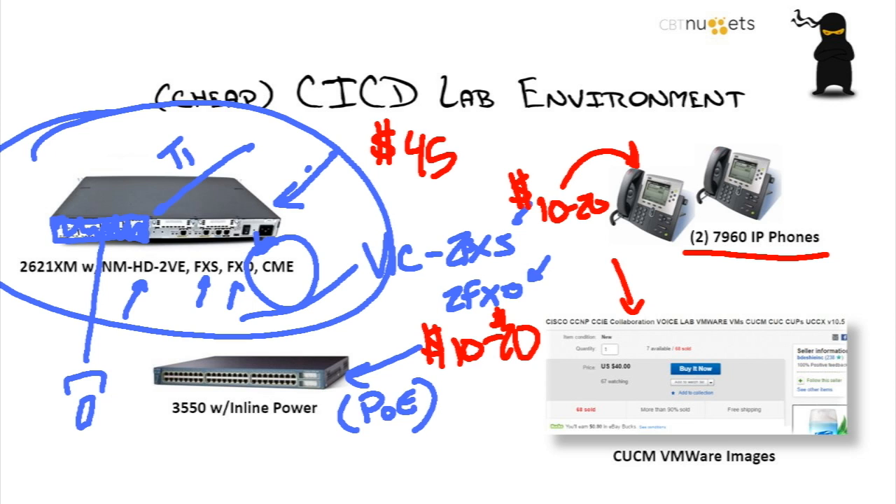This piece right here is critical — this is CUCM VMware images, and I'm showing them from eBay. I did a search right before putting this presentation together this morning. If you can't see it because it's so small, for $40 you can get a whole slew of images: Cisco Unity, Cisco Unified Presence, and the Call Manager image itself, already prepackaged in VMware, where you can use the free VMware Player to spin those up in your environment.